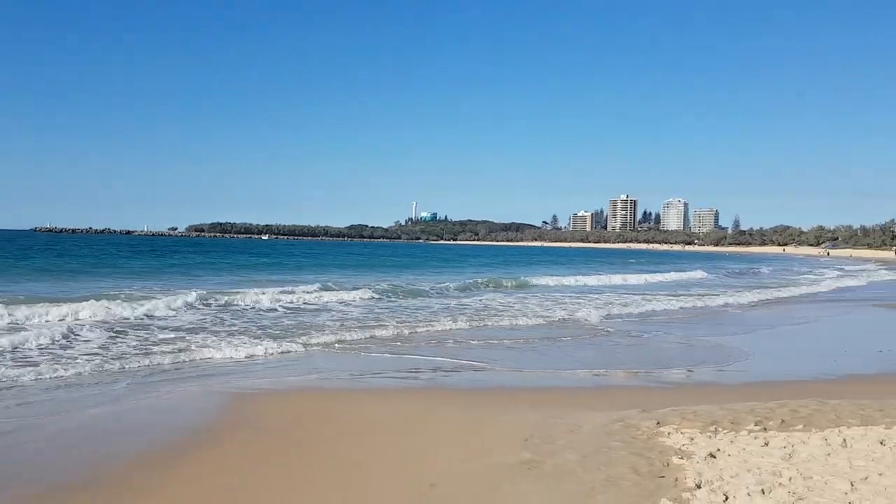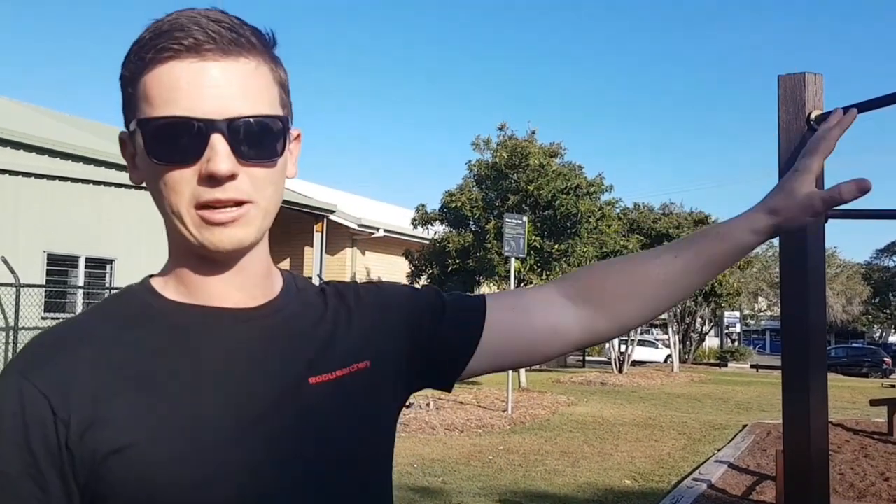Hey guys, it's Jared here from Rogue Archery. We're up at the beautiful Sunshine Coast on an awesome day. I've just been for a swim with my wife, but we're here in the park and I just thought it'd be a great opportunity to show you guys how to do archery chin-ups.